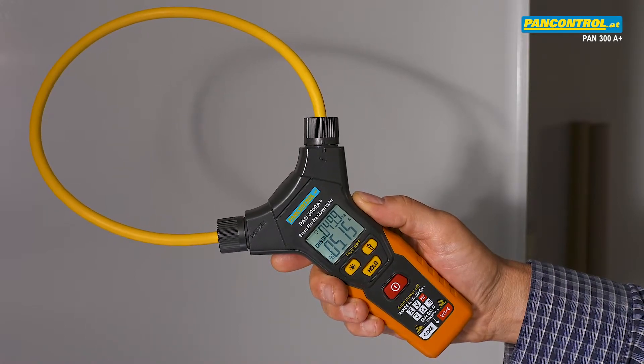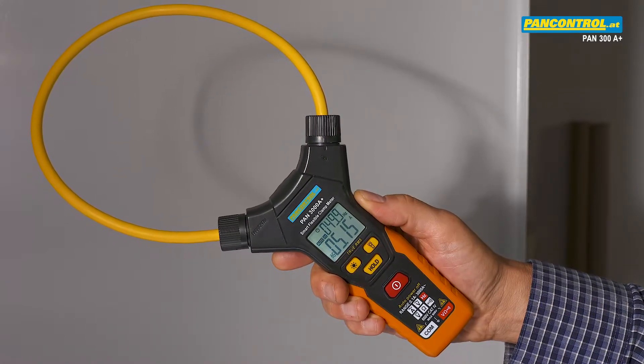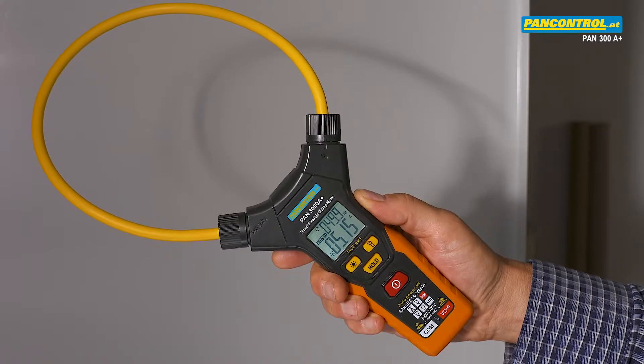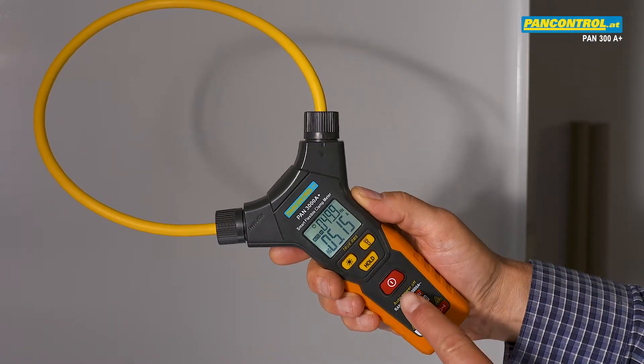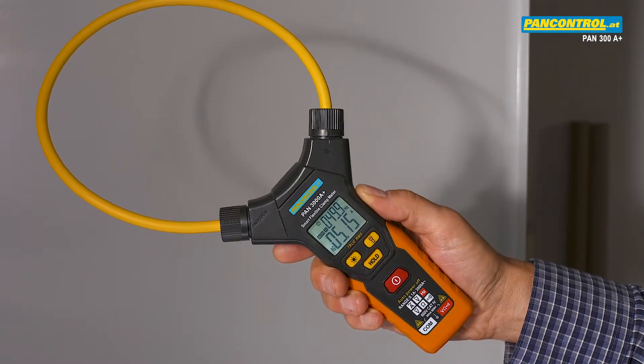Thanks to its automatic function selection, all functions such as AC voltage, DC voltage, AC current, and resistance are recognized and selected by the meter automatically. The user just has to press the on-off button.